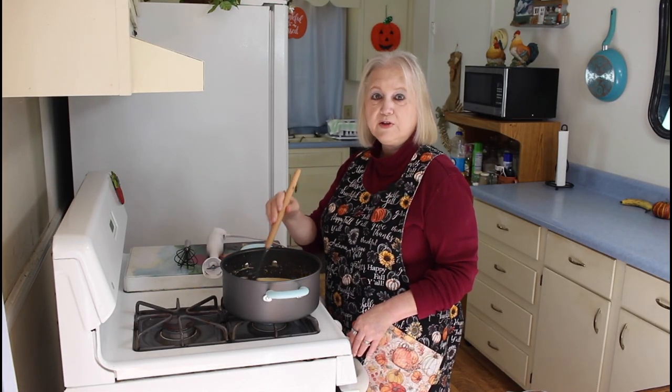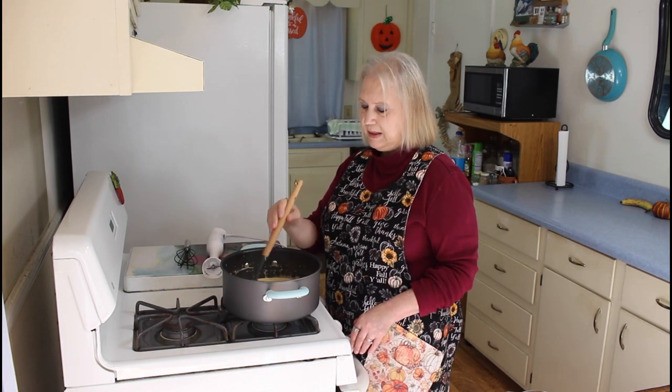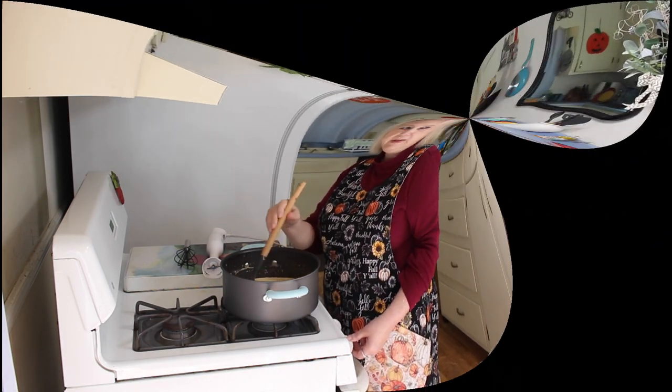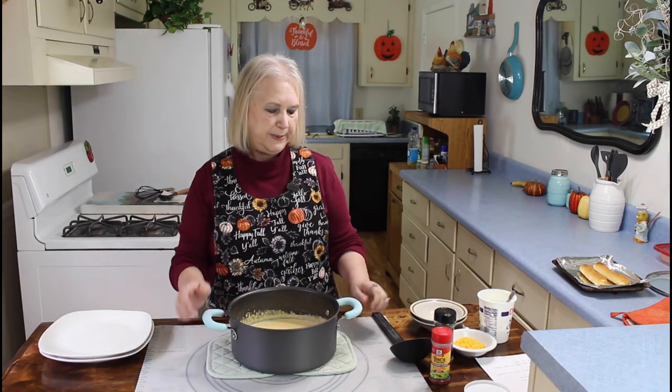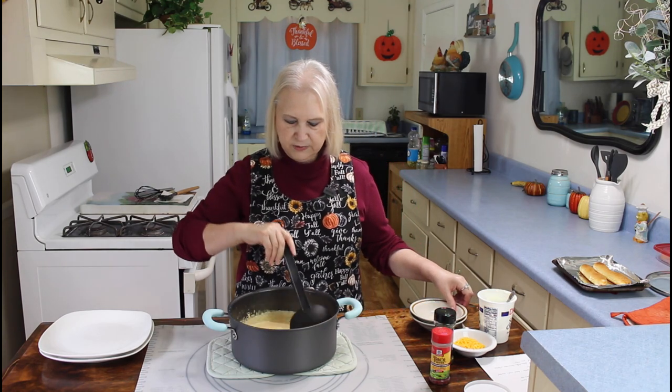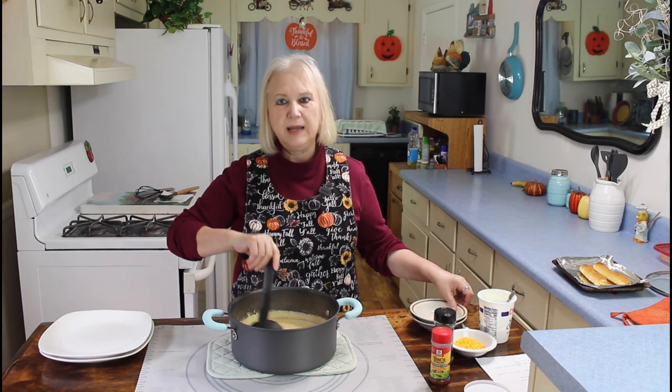My easy cauliflower soup is done. So let me turn off my burner and go over here and serve us up a good bowl of it. Now I'm going to serve us a bowl. Mmm, it's really good and creamy. It looks just like potato soup.